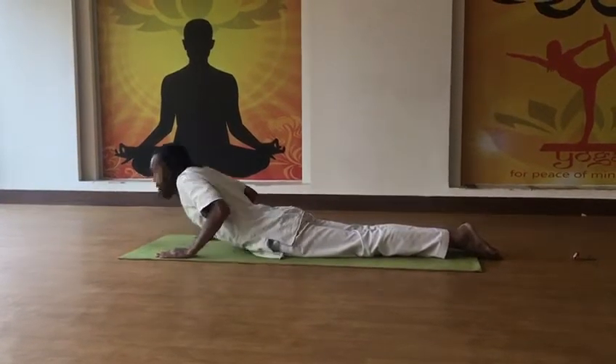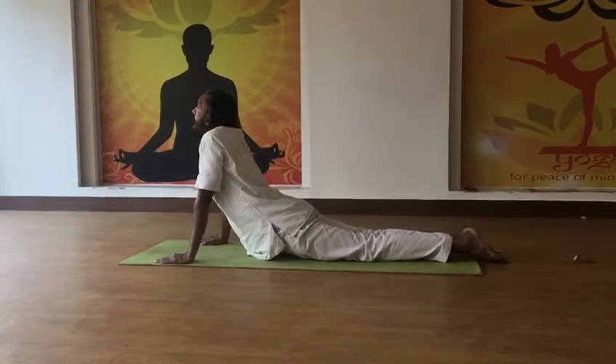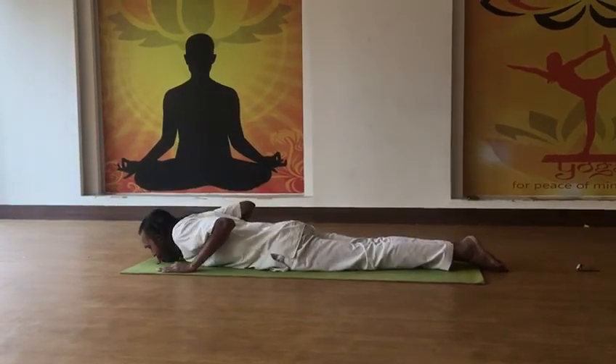You have to rise up, inhale, then exhale and lift the body. Extend the hands as far as possible. Thank you.